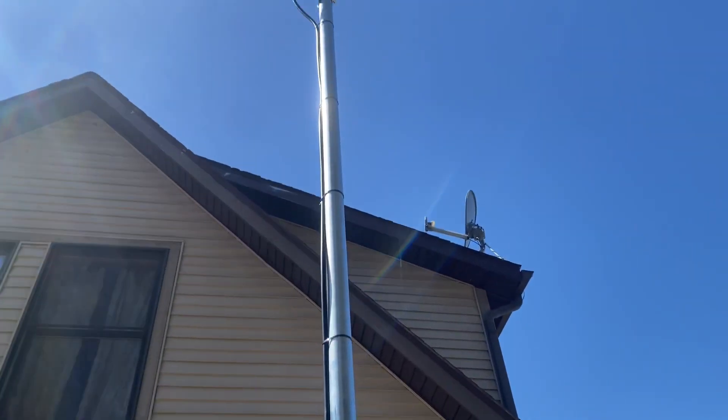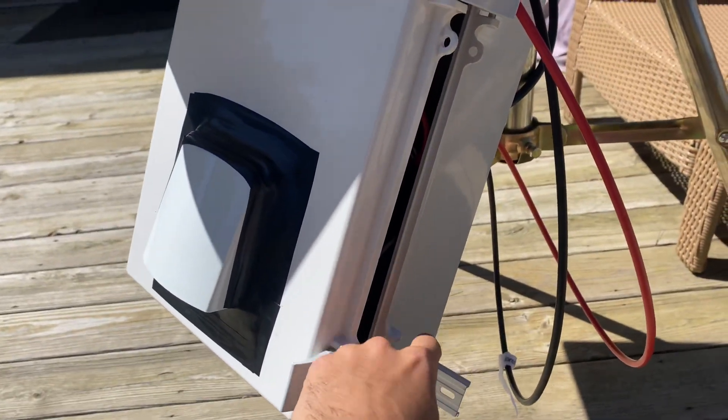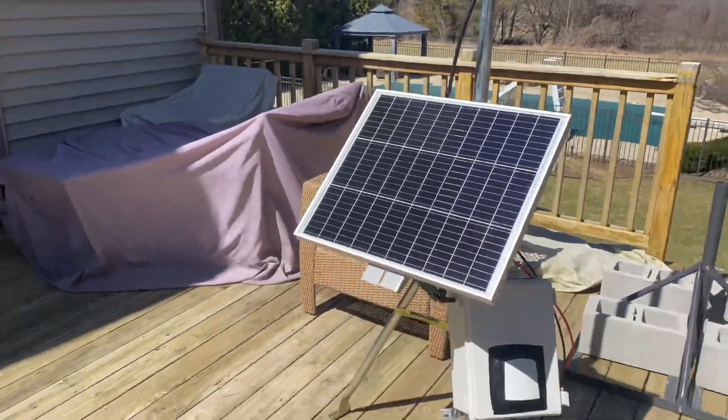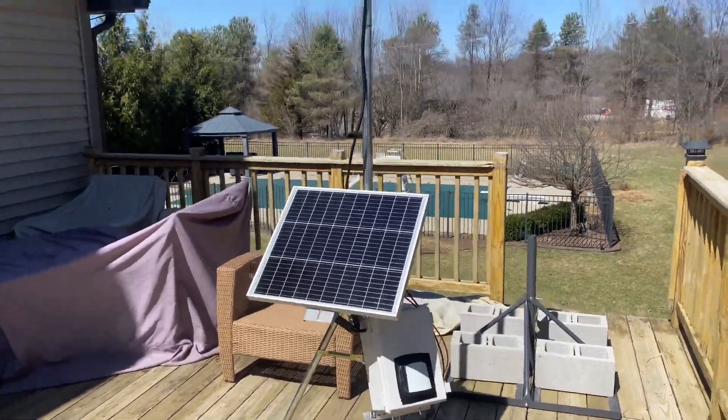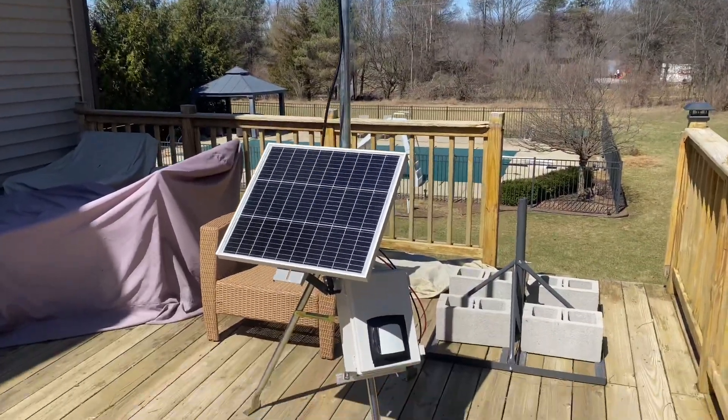It goes up there. I'm gonna deploy this on a hill somewhere, so I'll let you guys know how it works out. That's what it looks like — pretty small, pretty heavy though. Let's see how it works out.